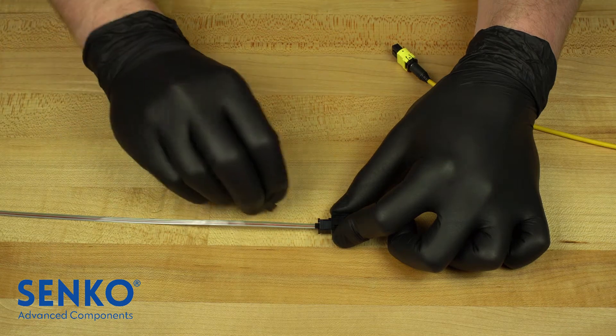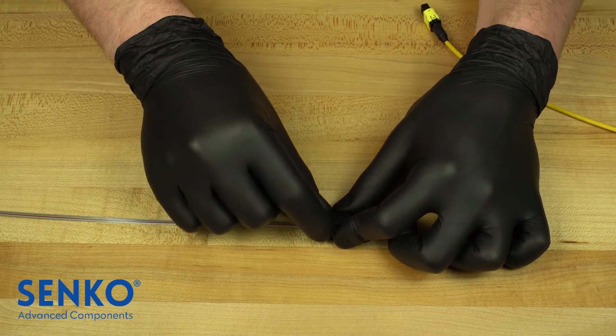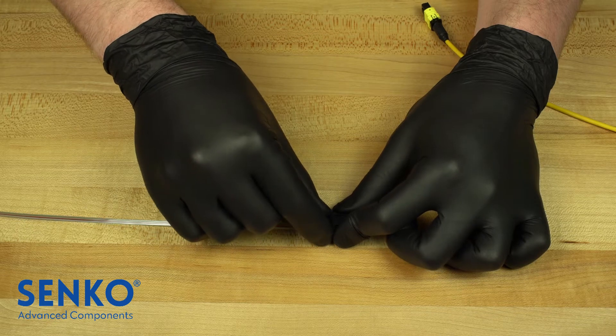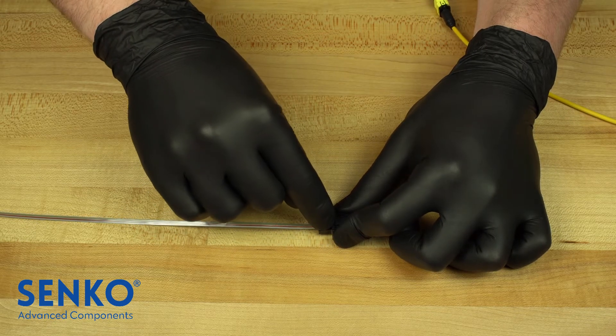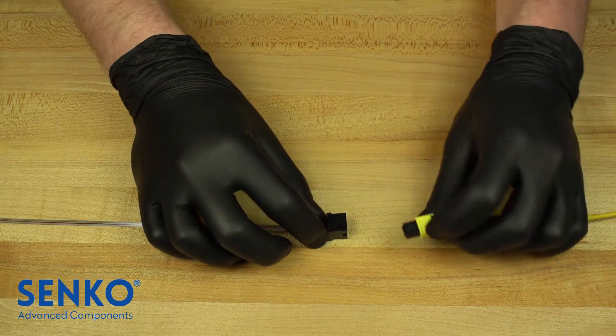Once the MT ferrule is properly installed, place the cover over the MT ferrule side to lock the ferrule into place. Then, the MPO connector can be plugged into the other side of the adapter, aligning the key with the key slot like a typical connector.